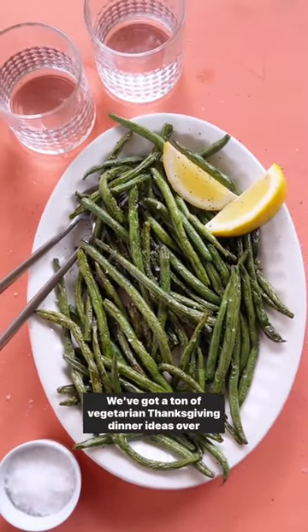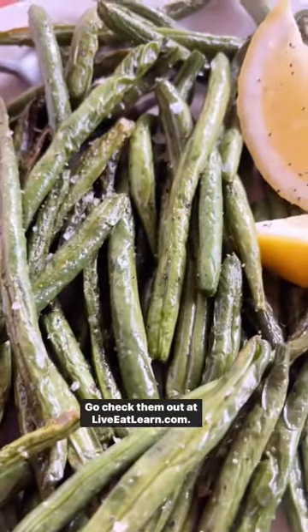We've got a ton of vegetarian Thanksgiving dinner ideas over on the site. Go check them out at liveeatlearn.com.